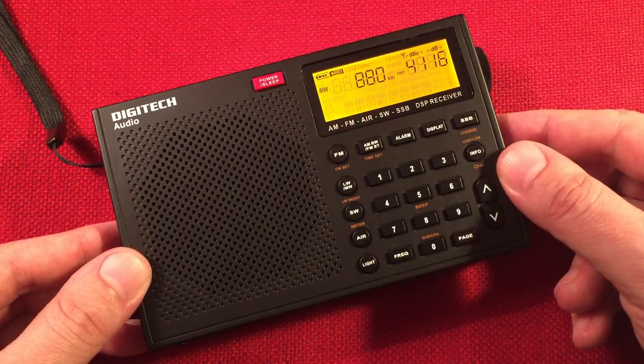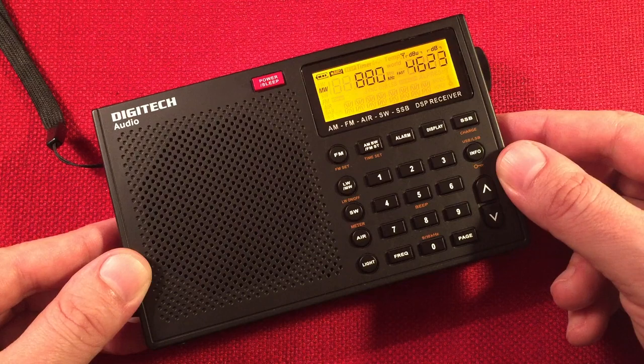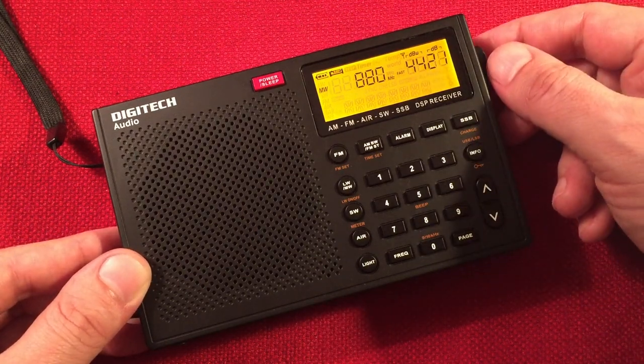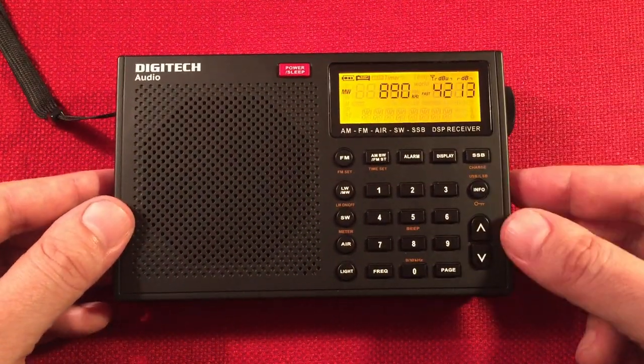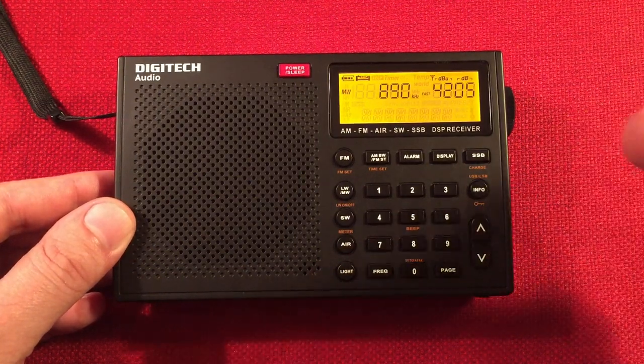Here's WCBS, New York, New York. Multiple commercials, but it sounds good. Amazing. Here's WLS Chicago — WLS has a high-pitched ring with my camera. I can get rid of it by tuning it down about 1 or 2 kHz.